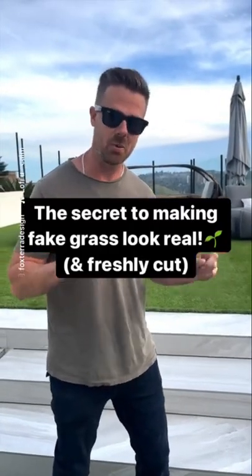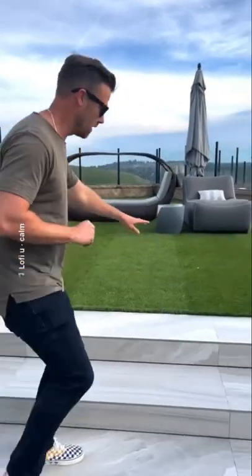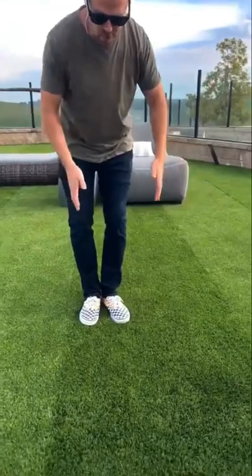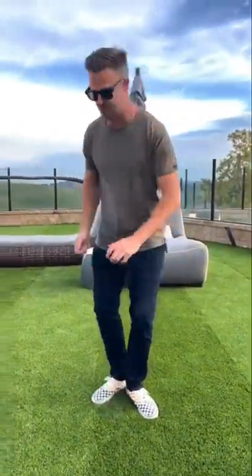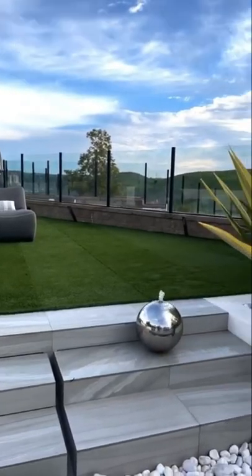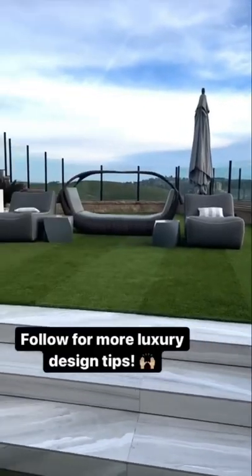If you have fake grass and you want to make it look more real, this is the way to do it. Let me tell you our secret of how we made this look like it's lawn cut. You have one strip, you lay it down, you cut it and you reverse it, and then you lay the next one down and you do that in a repeated pattern to create the illusion of the lawnmower cutting the grass.